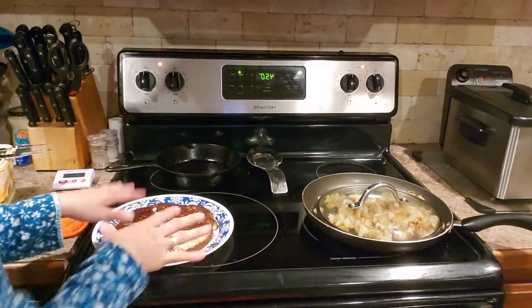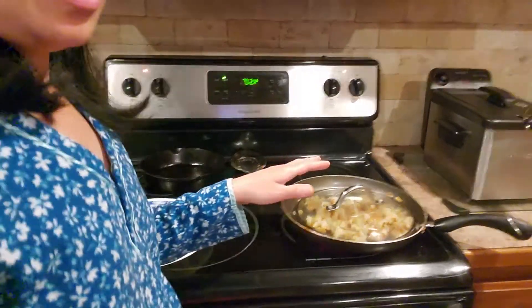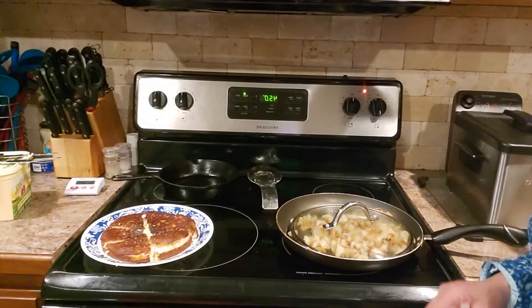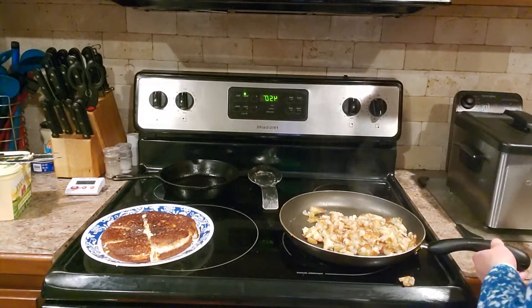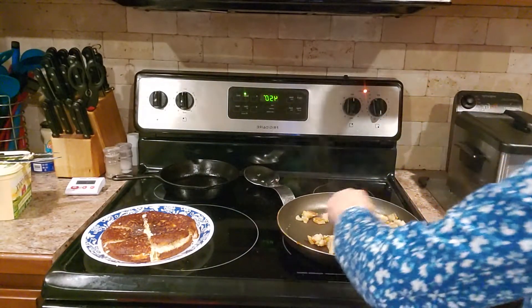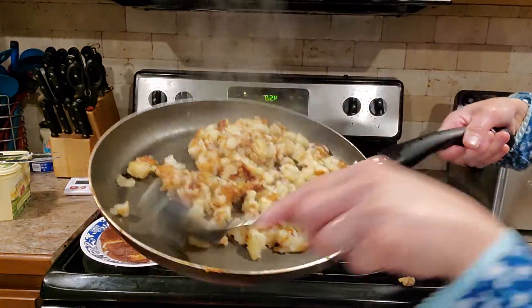It's ready for dinner. While that's ready, we'll check the fried potato. The fried potato is already done — that's what it looks like, friends.